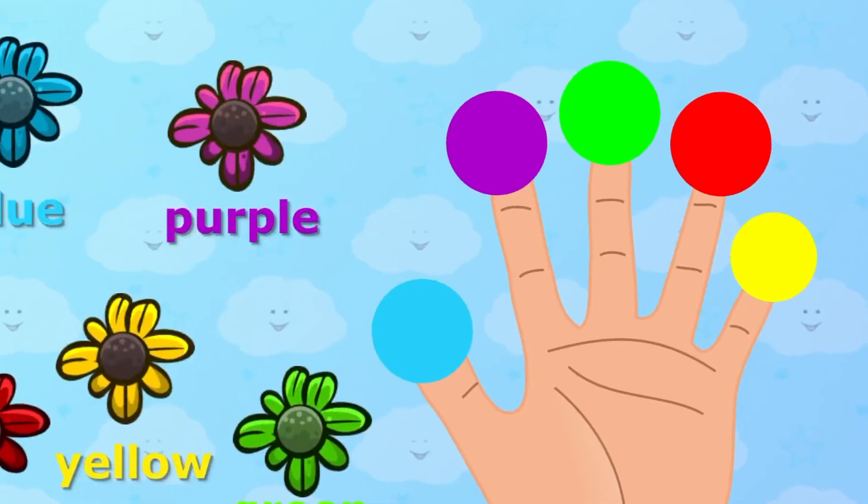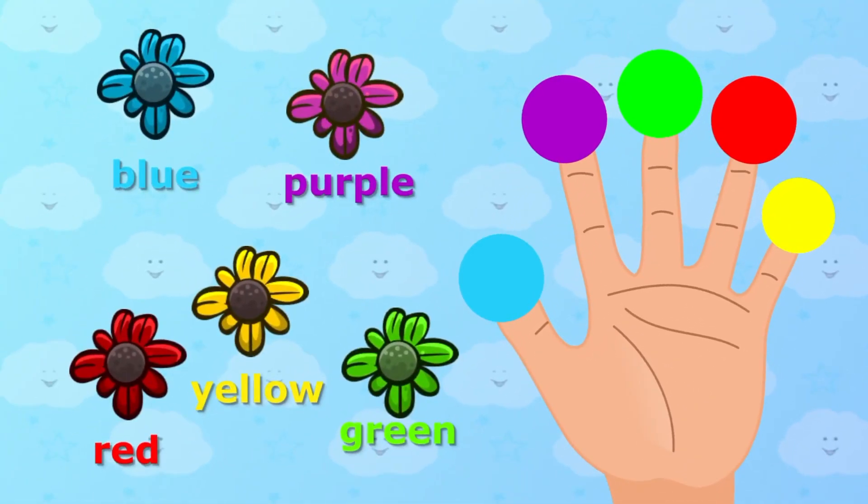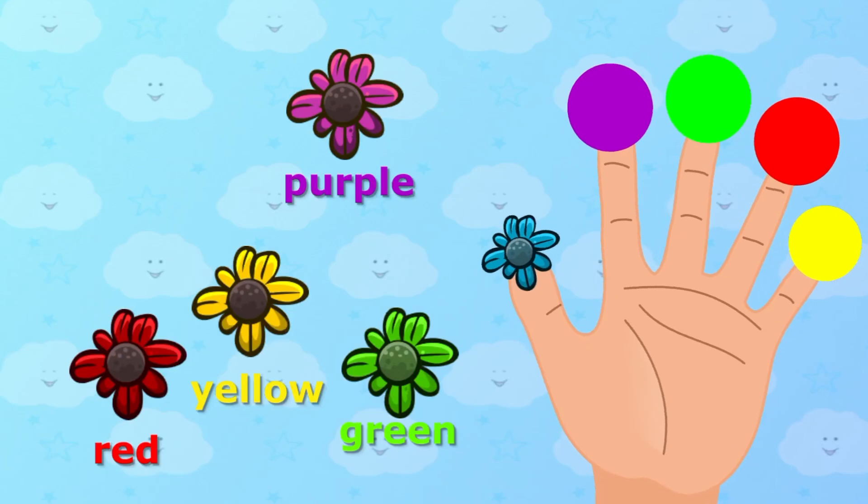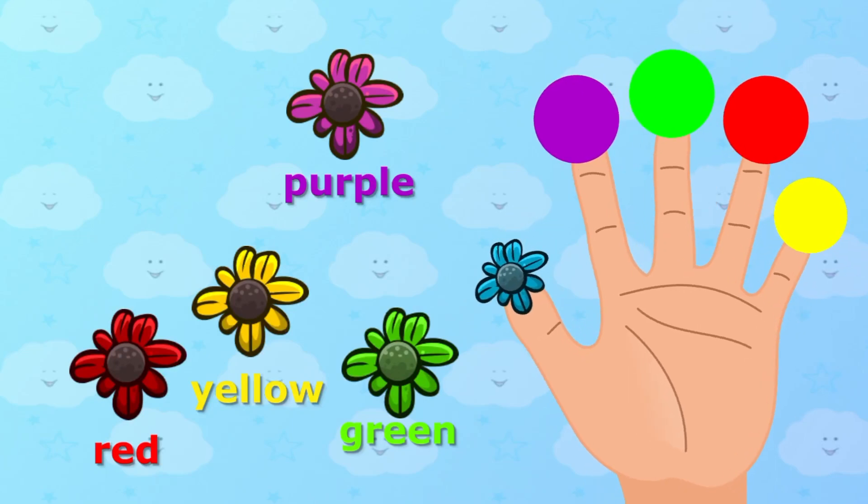Blue color, blue color, where are you? Blue color. Here I am, here I am, how do you do?